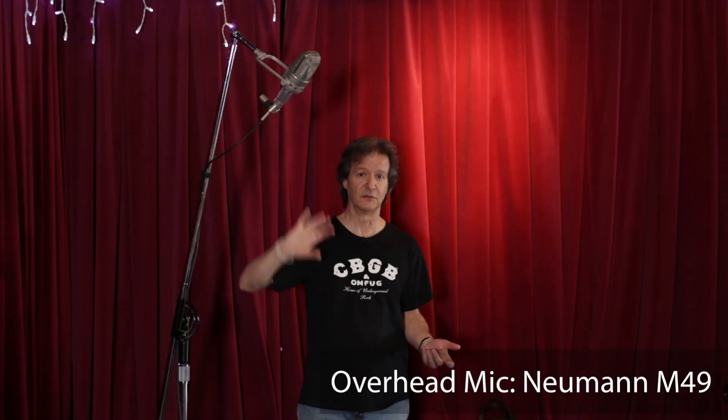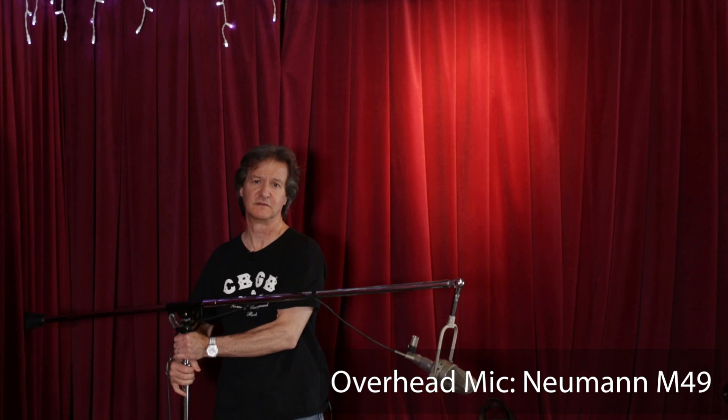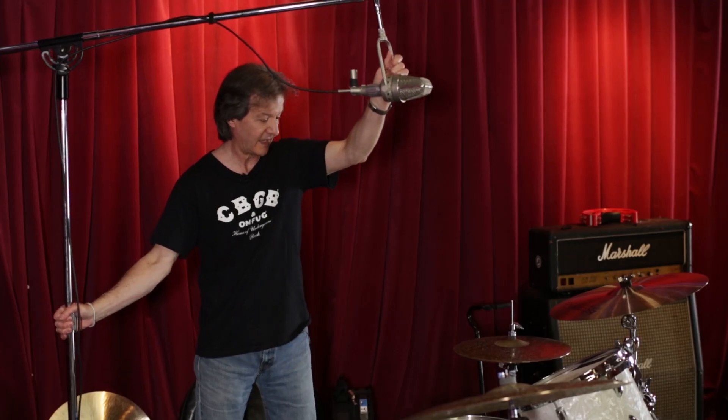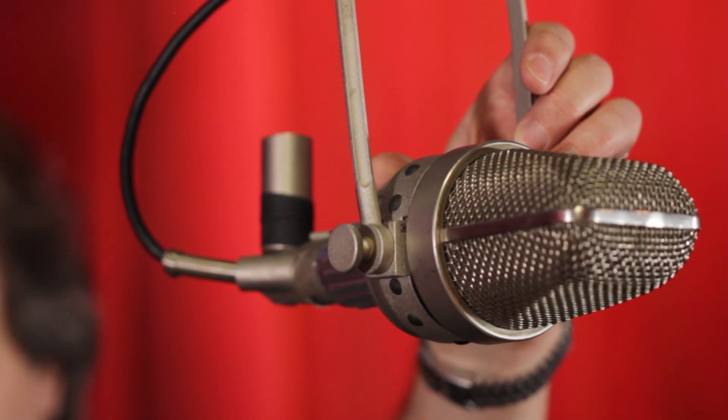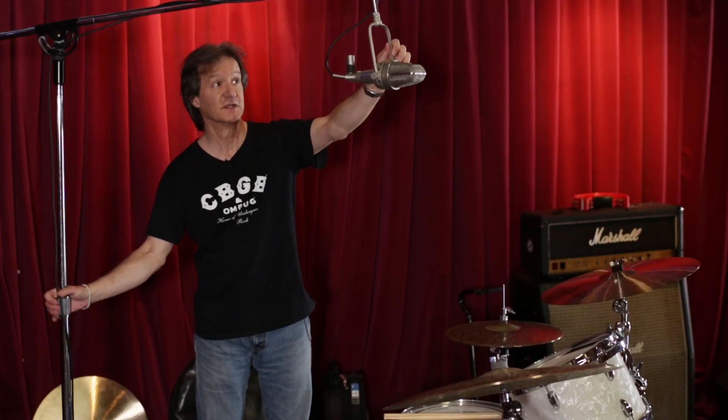I picked a large condenser — an old Neumann M49. Obviously you can use any decent condenser microphone or even a ribbon for this. This will be the overhead mic, so it's just two mics: the bass drum and the overhead. I'm placing this centered over the toms and the snare drum. The pickup pattern is set to cardioid, which means it's rejecting everything bouncing off the ceiling and is focused on the drums themselves.